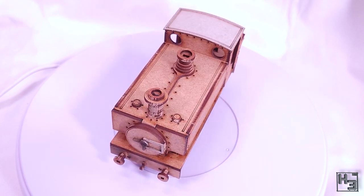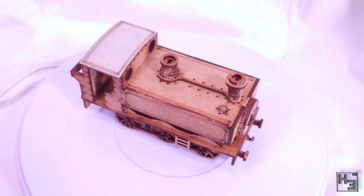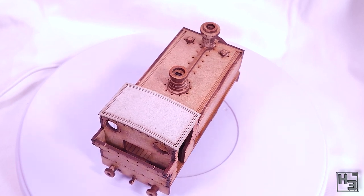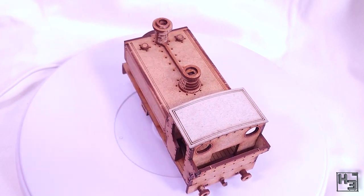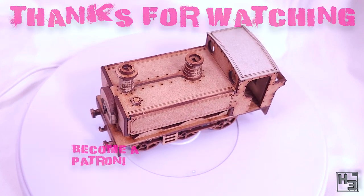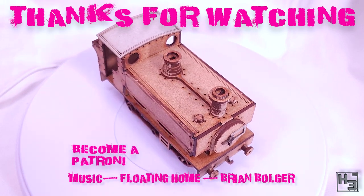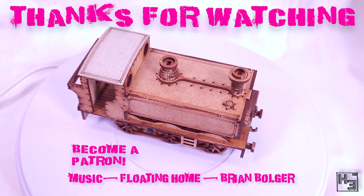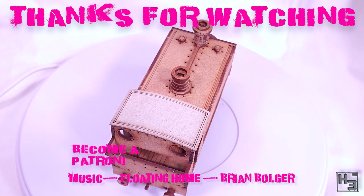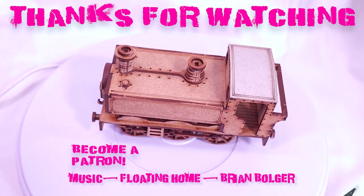I feel like I'm starting to waffle, so if you have any questions or comments, feel free to put them in the comment section below. If you'd like to watch me build stuff like this live, I stream most of my builds over on Twitch — link in the description. Be sure to subscribe here on YouTube and ring the bell to see more of my modeling shenanigans. If you'd like to see my videos a bit early before any ads, consider becoming a patron — links to Patreon and all my other things like Discord and social media are in the description. Take care of yourselves, be excellent to each other, and thanks for watching. Farewell.